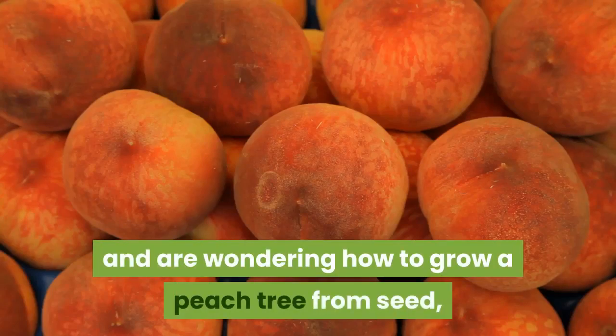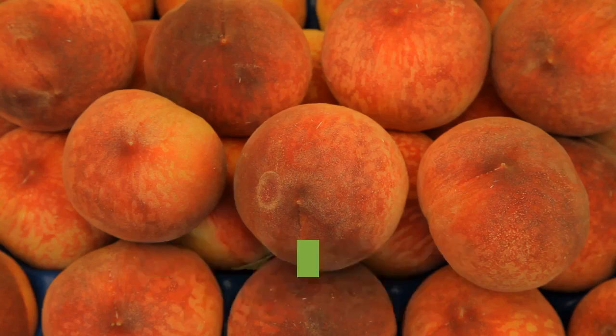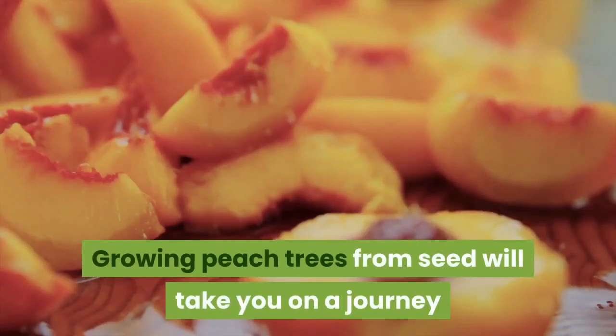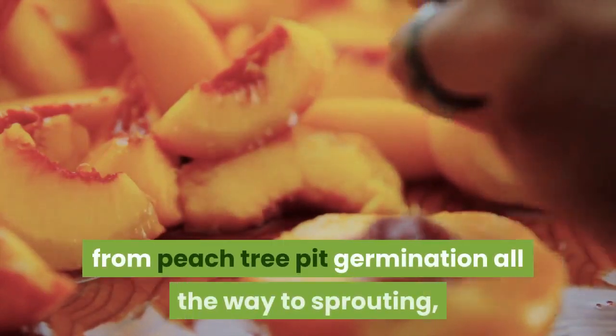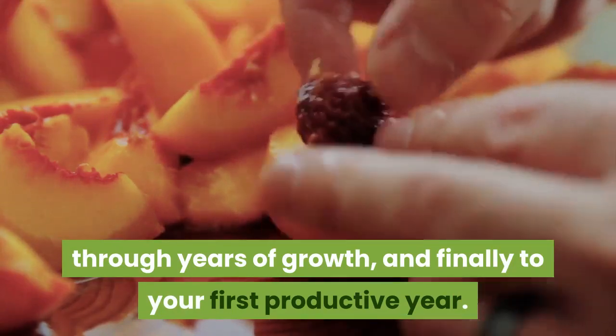If you love peaches and are wondering how to grow a peach tree from seed, you are definitely making an amazing choice to dive into a highly rewarding venture. Growing peach trees from seed will take you on a journey from peach tree pit germination all the way to sprouting, through years of growth, and finally to your first productive year.